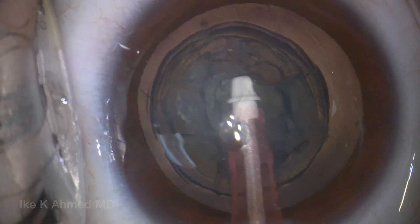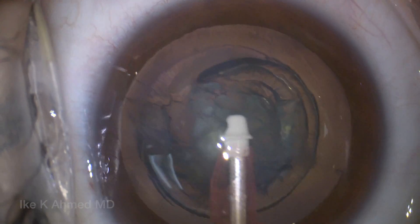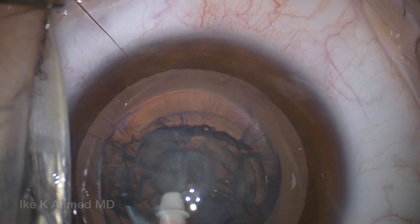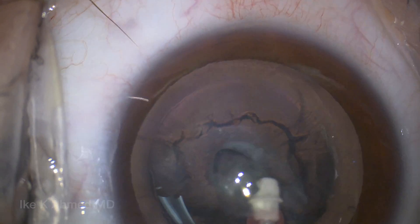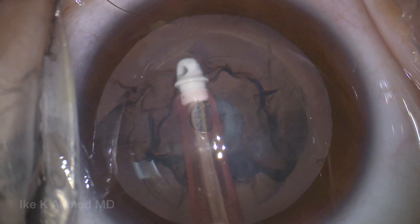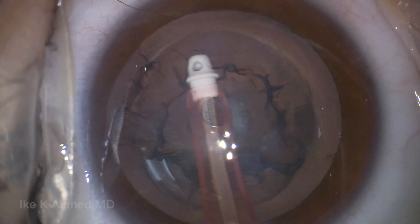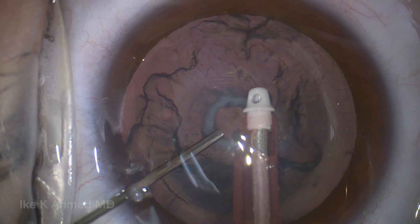These cases typically have soft lenses, so the IATIP is handy to use to remove the central endonucleus first, trying to avoid removing that central opacity until after we remove the entire lens substance. We've done this centrally. We then will remove the so-called epinucleus along with the cortex, and we typically start in the periphery, trying to remove the peripheral lens material first.